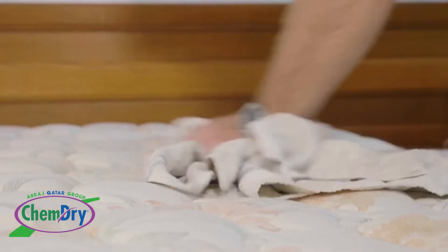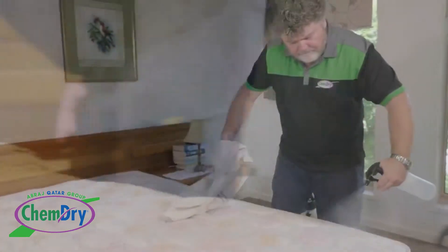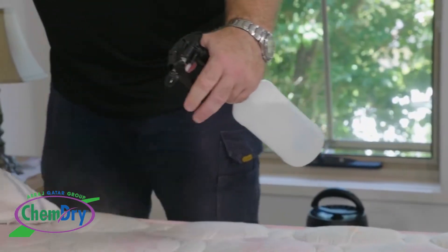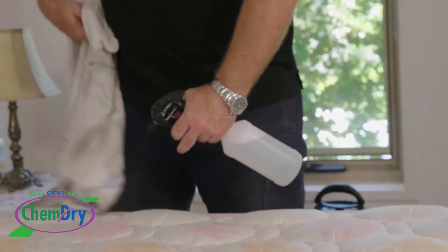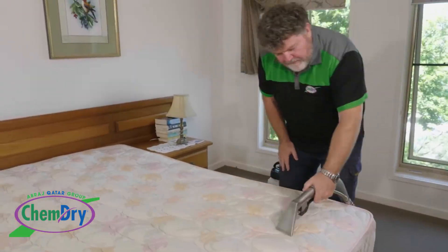It's at this point that we deal with any nasties. If there's blood, urine, semen or perspiration, we want to remove it and treat any stains. We have a chemical which works on protein spills to return them to a liquid form so that we can suck them out of the mattress.